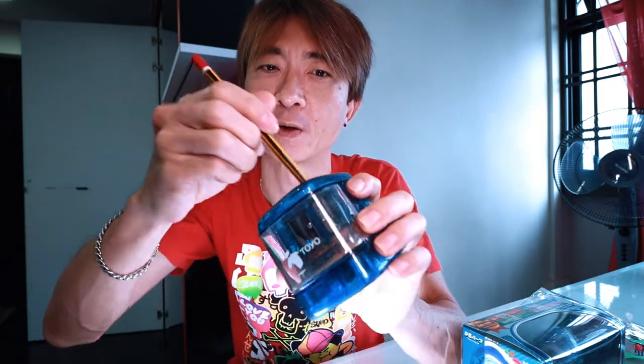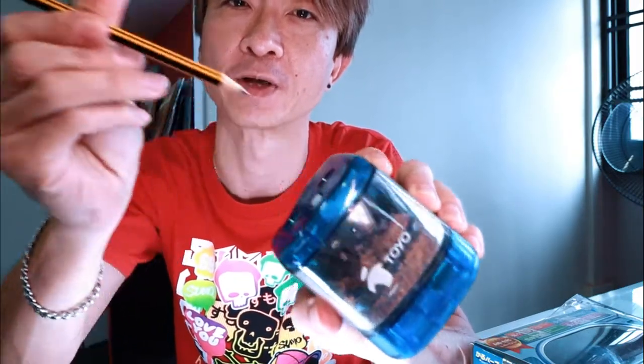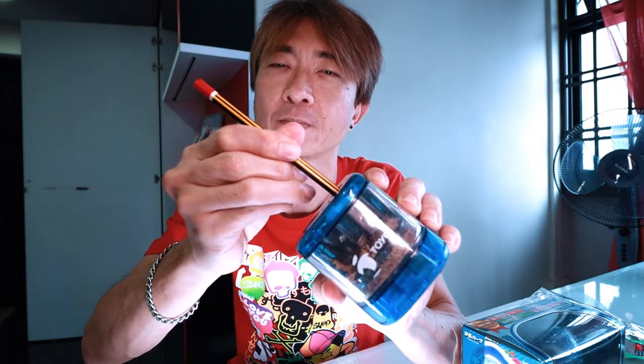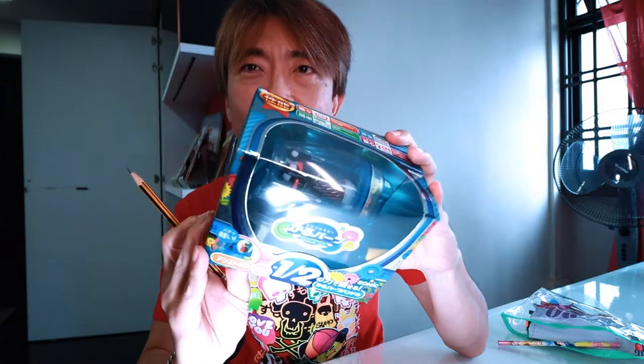So instead of you turning the pencil to sharpen it, the motor turns around the pencil to sharpen it. It's kind of a little bit of a convenience for everyone. And you get the sharpened pencil. Alright, there you are. So before we get on to this special brand new sharpener...